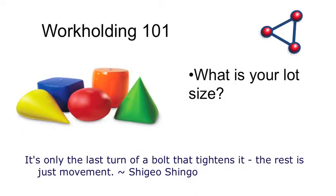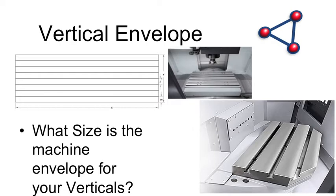Lot size is also critical — whether you're doing 30 parts or 30,000 parts will dictate your next step. After you figure out the shapes, you need to look at your envelope size on your machines. We're talking about milling fixturing — verticals and horizontals, different tables. Take a 40-by-20 table: 40 inches by 20 inches is the most common size sold in the North American market. But how much real estate do you realistically have? On some machines with a 40-by-20 table, you may have only 23 inches in Y and 38 or 39 inches in X travel.